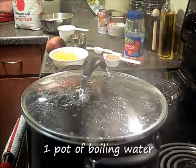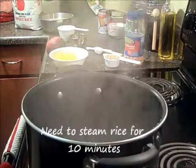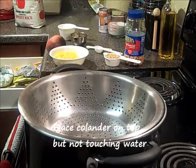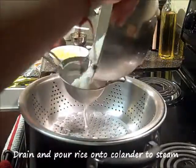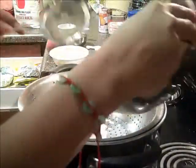You will need to have a pot of boiling water and you will need to steam your sticky rice. Put it with a colander on top. Go ahead and drain your rice and put it in the colander.